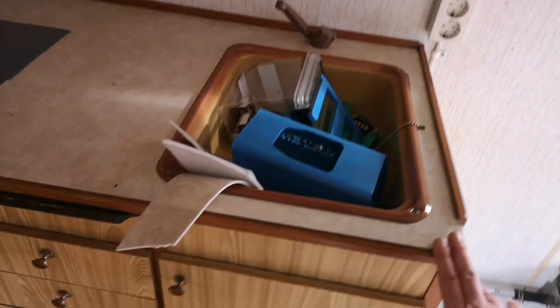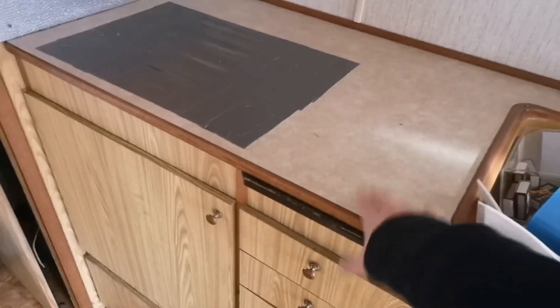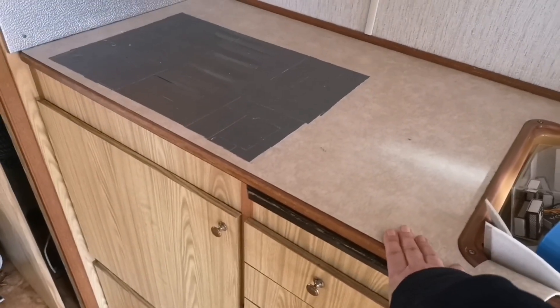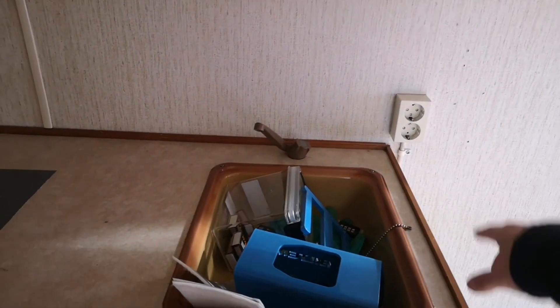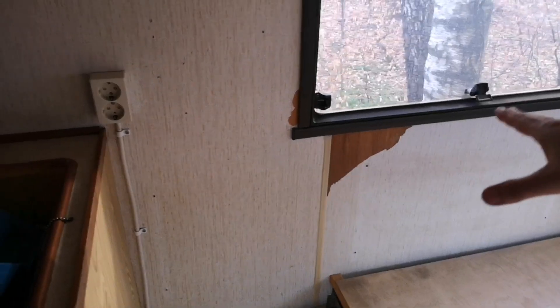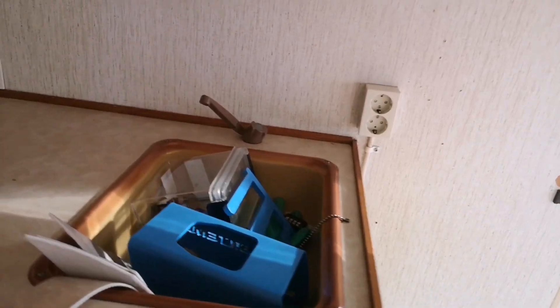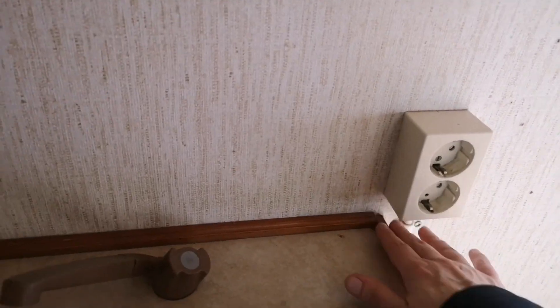I don't know if I want it at this height, or maybe a little bit higher. I could just put the new countertop on top of this one — take this one off, and these off, and then just put this one on top here, all the way out there. I think it's going to slide nicely under here; I just need to make a little cut here for it to fit.